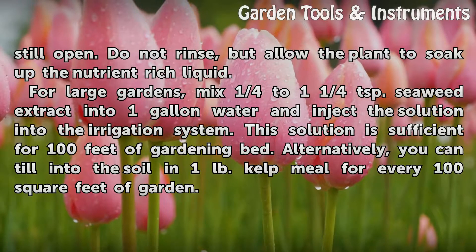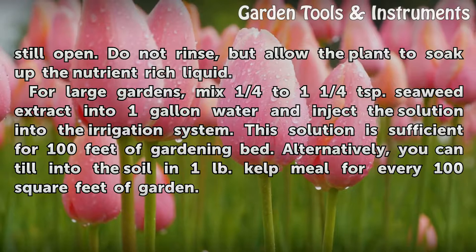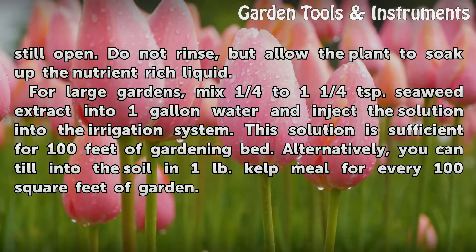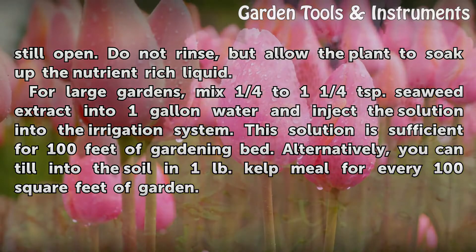For large gardens, mix ¼ to 1¼ teaspoon seaweed extract into 1 gallon of water and inject the solution into the irrigation system. This solution is sufficient for 100 feet of gardening bed. Alternatively, you can till into the soil 1 pound of kelp meal for every 100 square feet of garden.